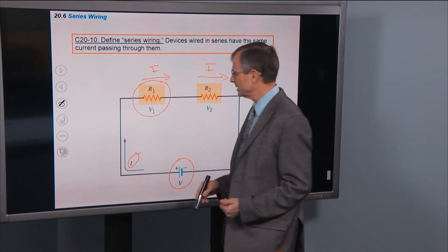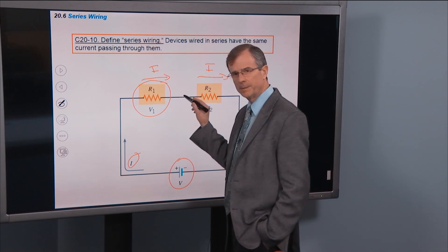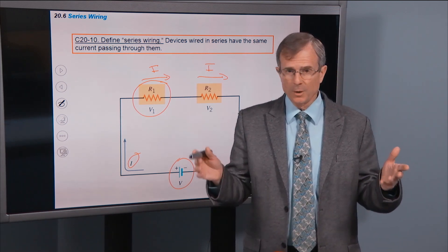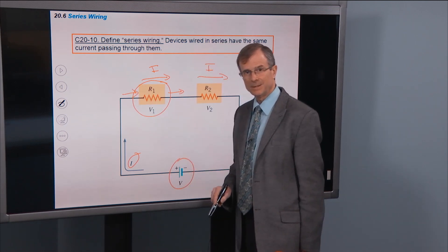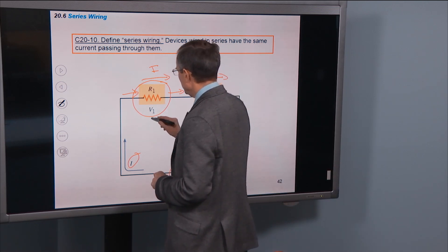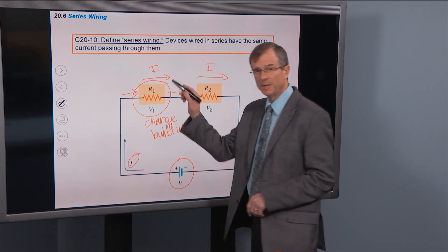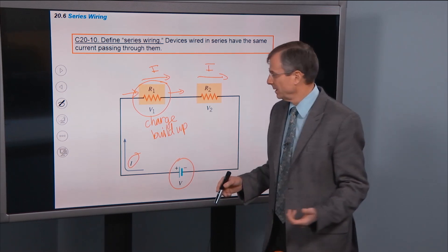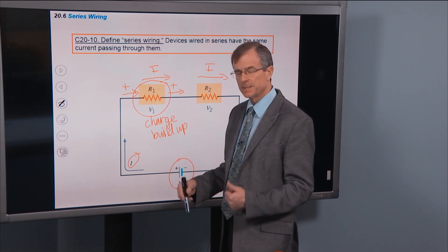Were it not so — let's say that the current coming into this resistor was more than the current coming out and the resistor was somehow eating up that current — well, charge is conserved and the total amount of charge in the universe is not increasing or decreasing. If you have less current coming out the right side than coming into the left side, given that current is charge divided by time, that would mean you're going to get charge buildup. This thing would become highly charged and then you'd start getting shocked by touching this electric circuit. That doesn't happen.